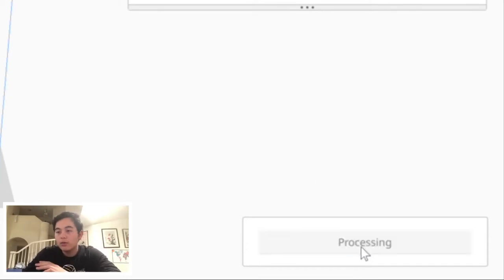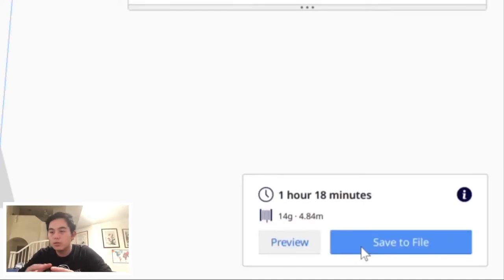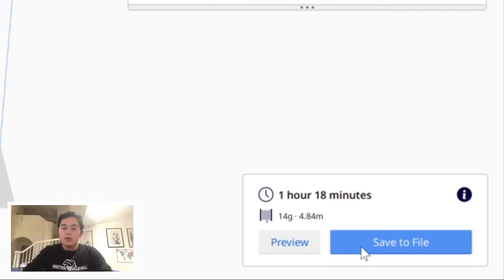From there you want to slice the file. After slicing, the print should be really quick — around one hour and 15 to 18 minutes. So not bad at all. This is much, much quicker than the Prusa — I can print four of these new 3D printed frames compared to one Prusa 3D printed frame. It also requires less filament per frame — only around 14 grams, whereas the Prusa one takes around 60 grams. Now save it to an SD file and transfer it to your 3D printer and let it print.